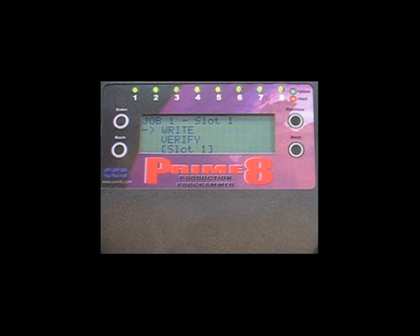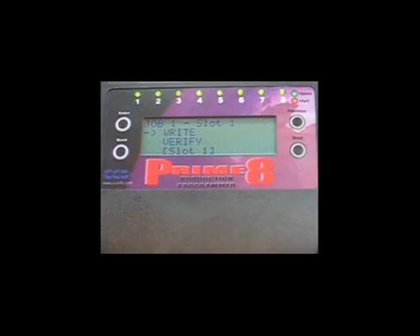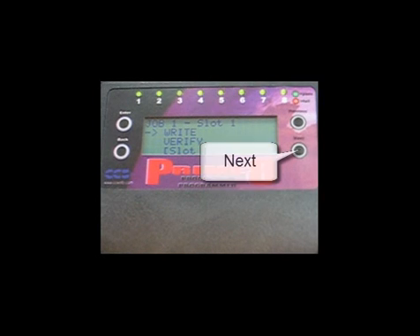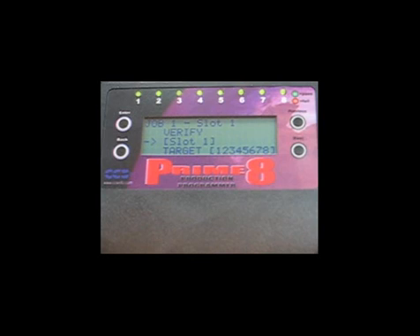Configuration settings for up to 8 jobs can be set while in standalone mode. Scroll through the configuration menu using the Next and Previous buttons. For each job, the user is able to write and verify a program on a target board, select which memory slot to program from, and select which target boards to program.